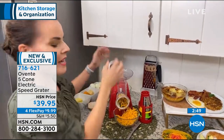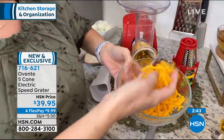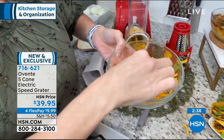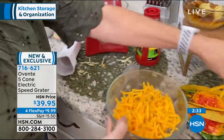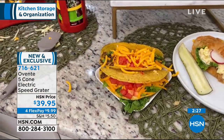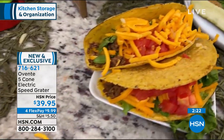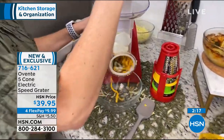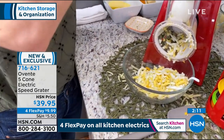Absolutely, and it's Taco Tuesday! Fresh grated cheese — there's nothing like it. The pre-shredded cheese from the store has all kinds of weird sulfites and powders. Take a fresh block of cheese and grate it fresh for Taco Tuesday. There is no better way to do it. And if you want to spice up breakfast or lunch, this is great for eggs. A little cheddar — you see how fast this moves through? This is my coarse grinding cone.